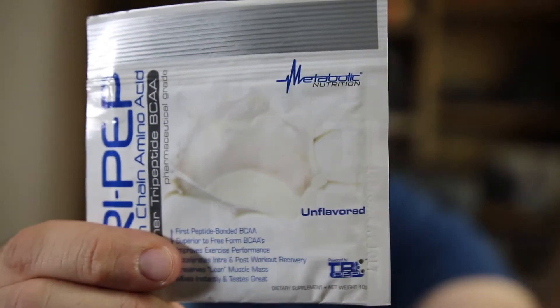Also here is Try Pep, a peptide-bonded branched chain amino acid. It's unflavored though. It claims to be superior to free-form BCAAs, improves exercise performance, accelerates intra and post-workout recovery, and preserves lean muscle. But it says unflavored — so what tastes great if there's no flavor? I'll probably mix it with Gatorade since it has no flavor.